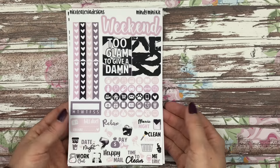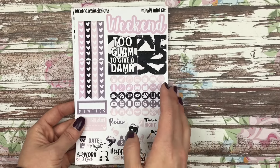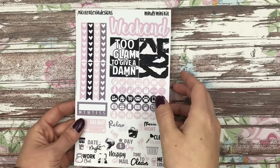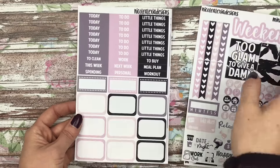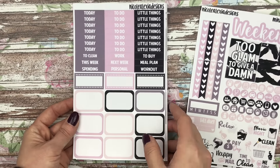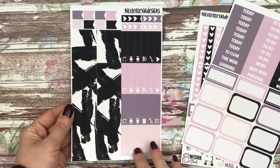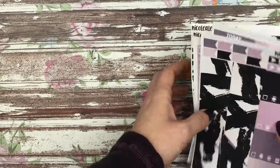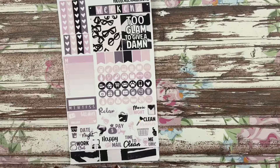The mini kit is right here. Basically the first two pages are exactly the same except you get heart checklist instead of those habit trackers, but there will be the little freebie habit tracker sheets that always come with these mini kits. On this sheet you also have your headers, various headers, marquees, and half boxes. Then your last sheet has your flags, mini heart checklist, little things, bottom washi, and just a little bit of extra washi. So that is the mini kit.